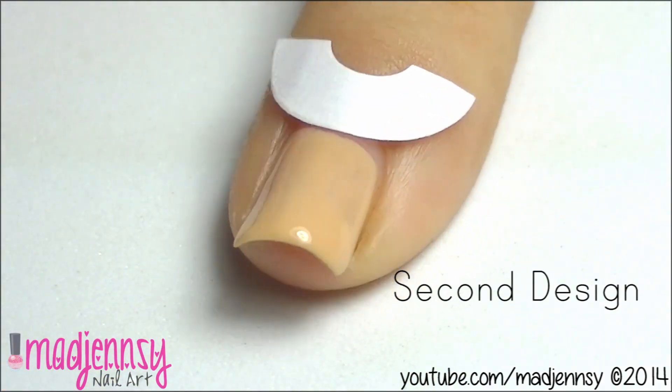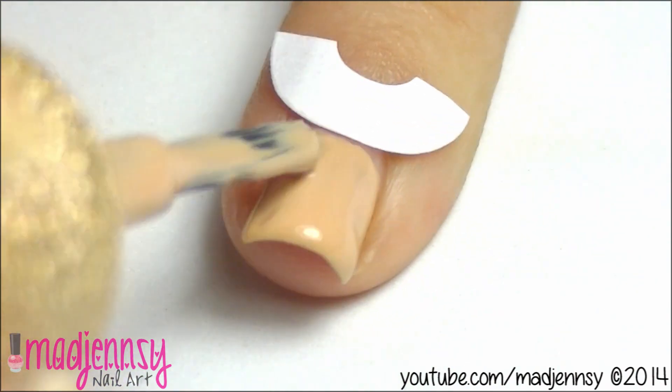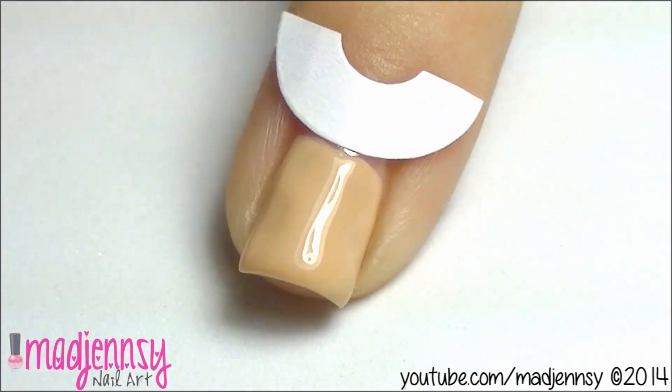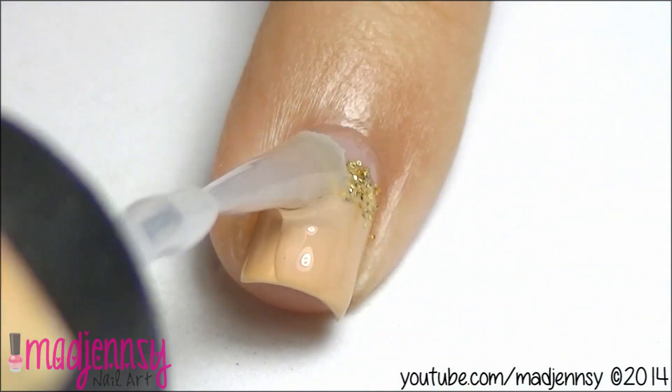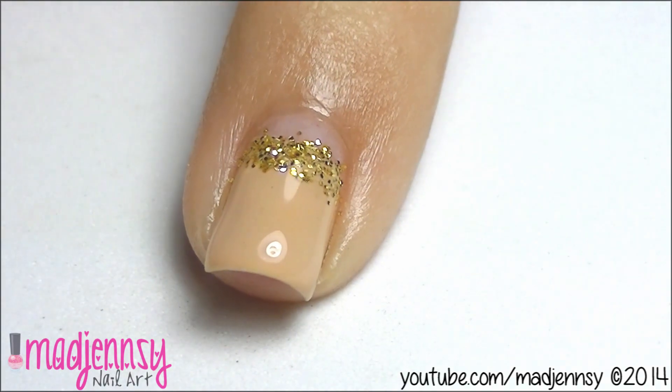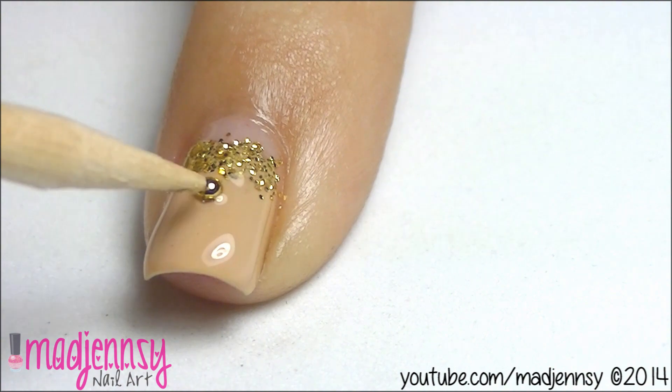For the second design, paint your nails nude and remove the guide once the polish has dried. Apply golden glitter over the half moon and add a layer of top coat. Finish up with microbeads and one rhinestone in the middle.